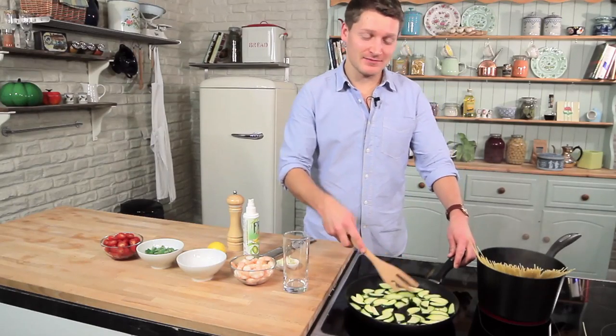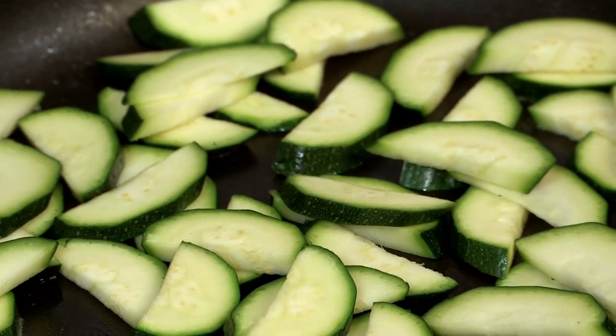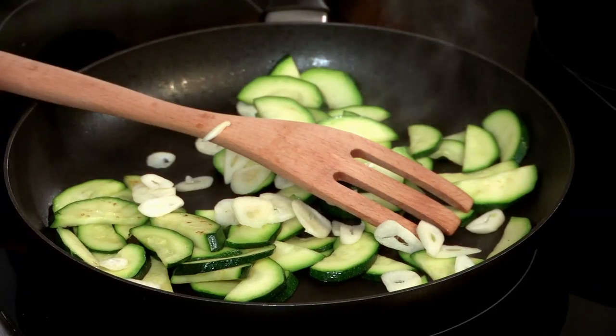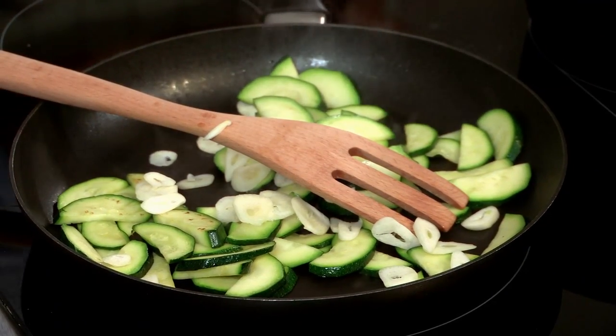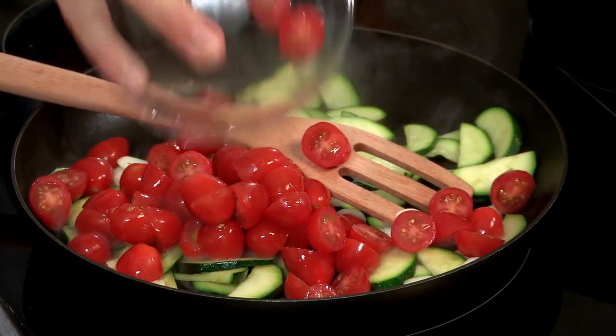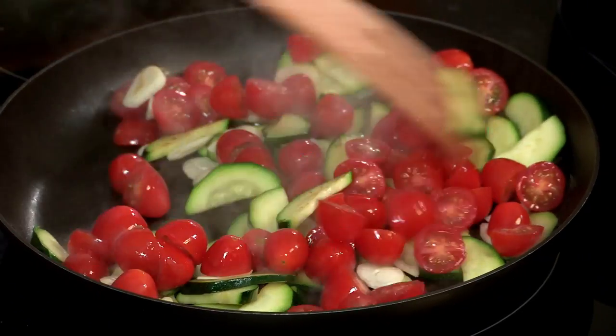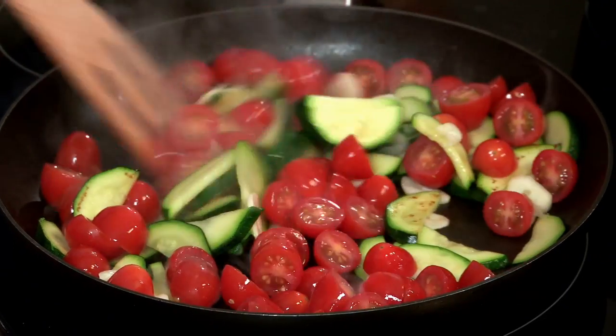For a full list of ingredients, check out the description box. Once the courgettes have started to soften, add a couple of cloves of garlic that have been thinly sliced and a pack of plum tomatoes that have just been halved. Give that a stir and leave that to cook for 4 to 5 minutes until the tomatoes start to burst.